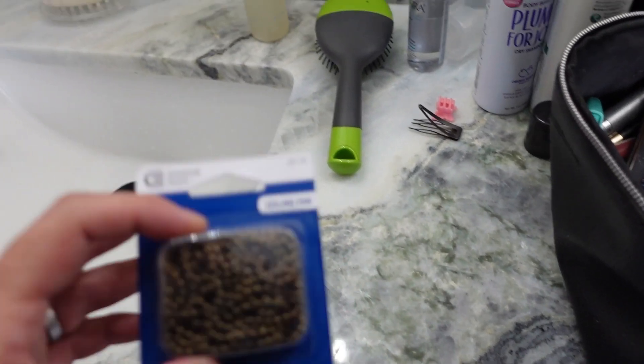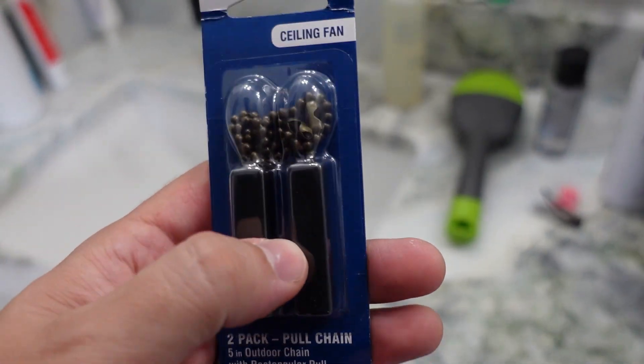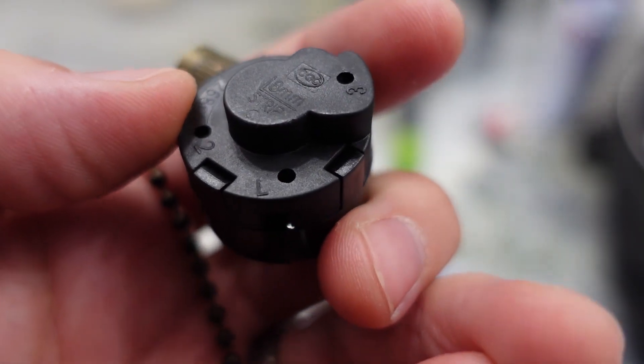In addition to the switch, I also bought extra chain and two matching tips so that way they match. Here's what the switch looks like.